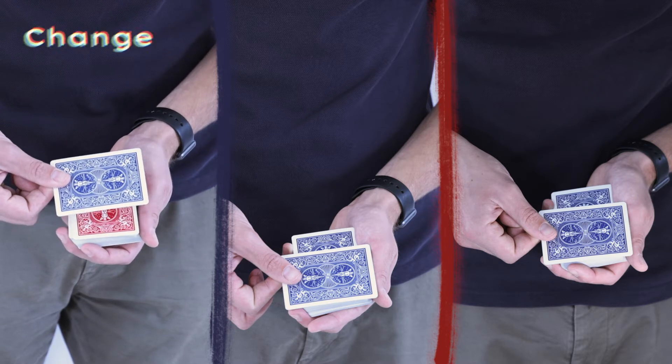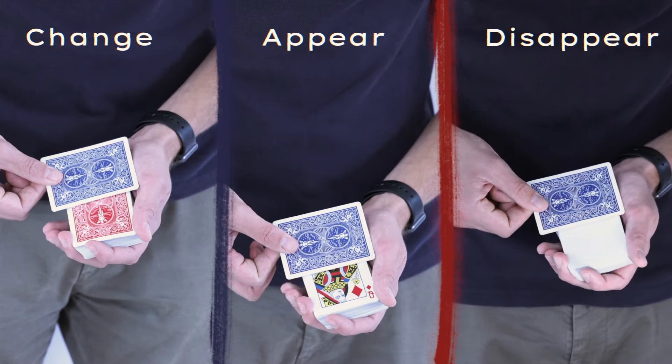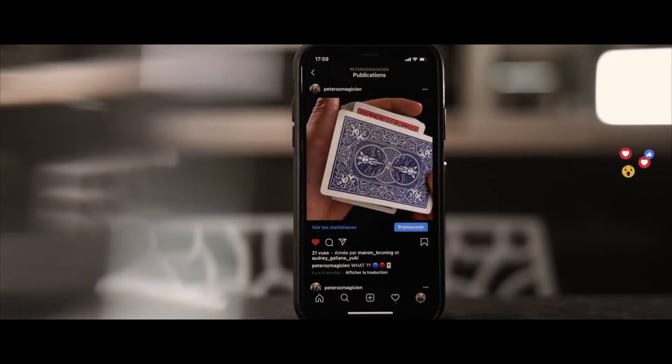With this method, you'll be able to make a card change, appear, and disappear with one single gimmick in an insanely visual way. The gimmick has been designed to be used in real close-up conditions, but also works perfectly for social media.